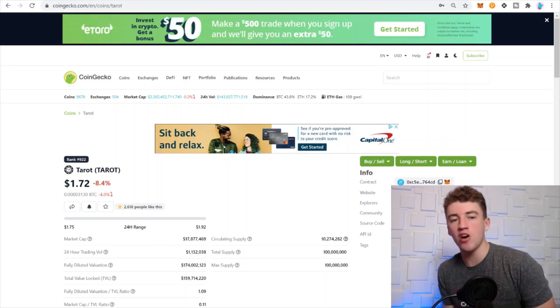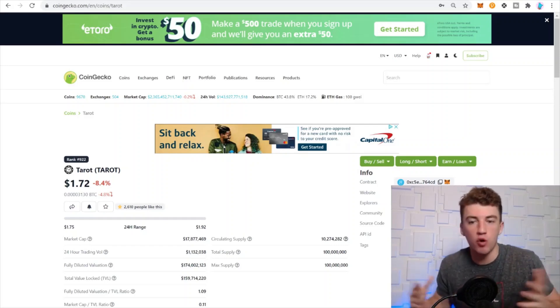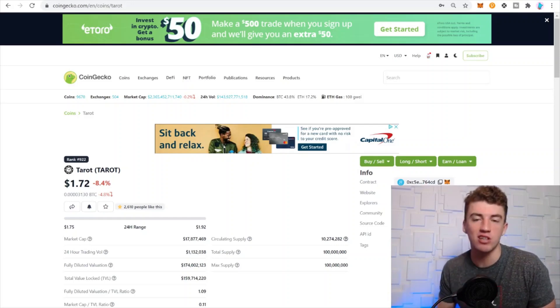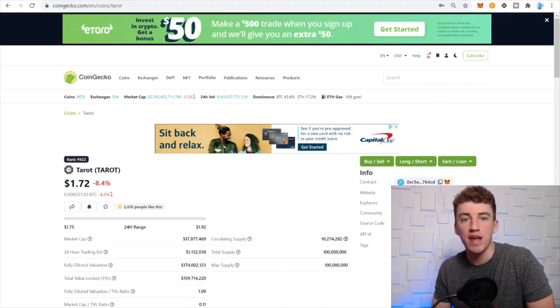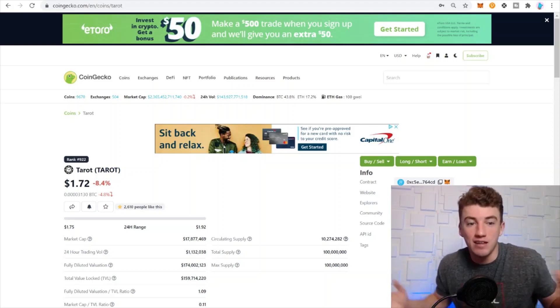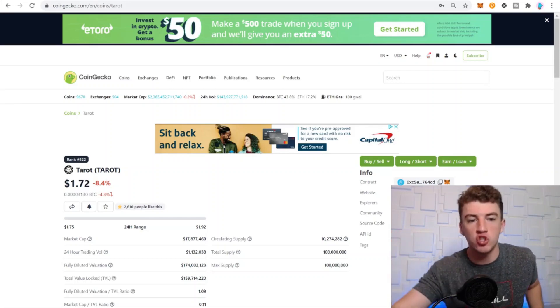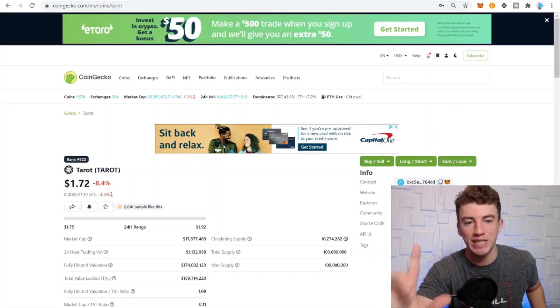What is going on — I hope you're having a great day. Today I'm going to show you and give a quick review of Tarot, which is a leverage yield farming protocol on Phantom. This is going to be quick — I'm going to rush through it because it's relatively easy, and I'll show you step by step how to do it. Stay tuned till the end and let's jump right into it.